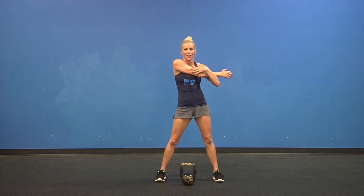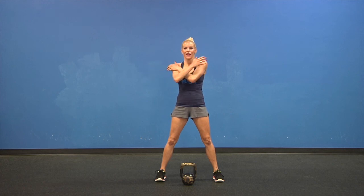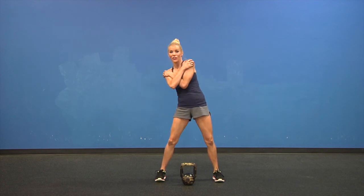Crisscross one arm, pull back on the elbow. Nice work. On the other side. Hug yourself, give yourself a little spin at the waist. Keep those knees soft. And now go the other way.